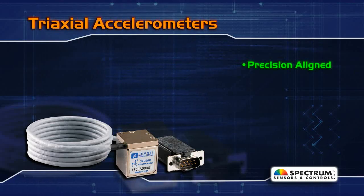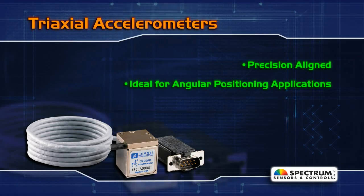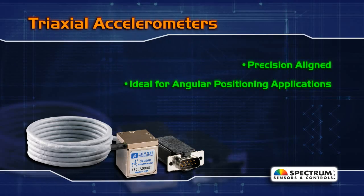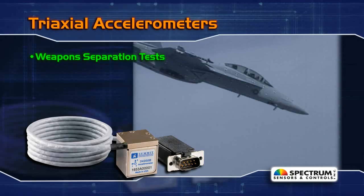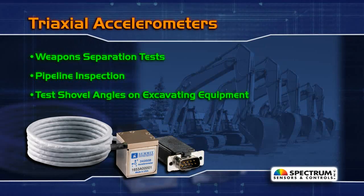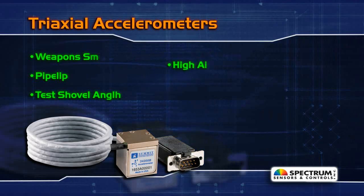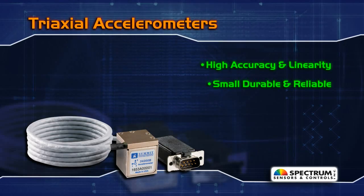Our precision-aligned tri-axial accelerometers are ideal for angular positioning applications where misalignment errors can skew measurement results, such as weapon separation tests, pipeline inspection, or shovel angles on excavating equipment. With high accuracy and linearity, these sensors are small, durable, and reliable.